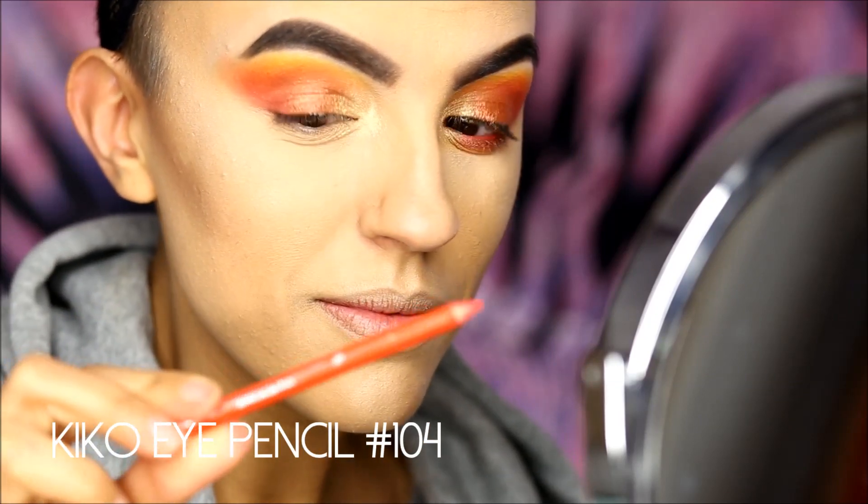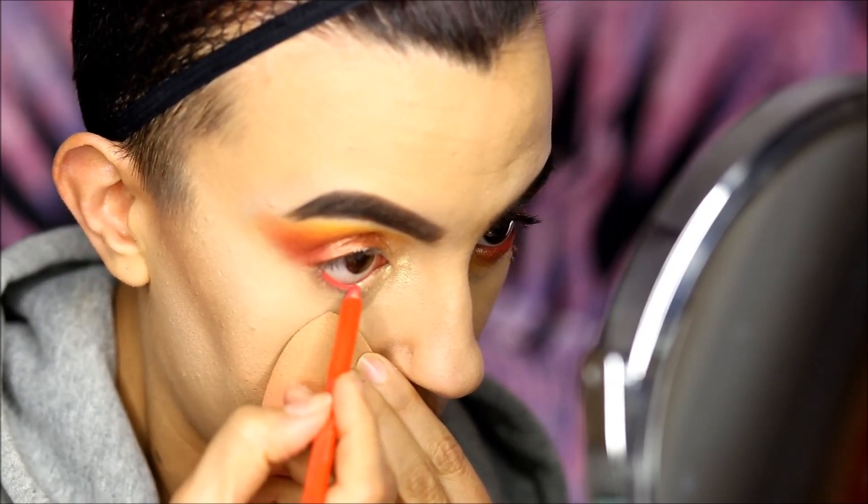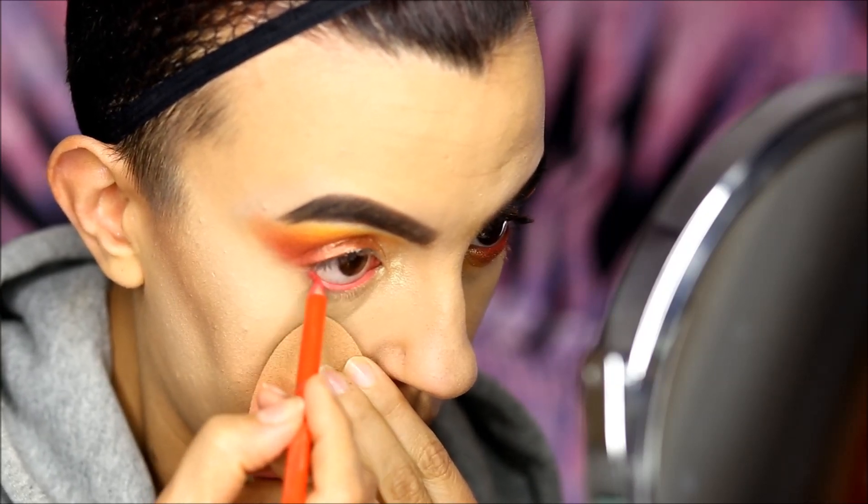I now line my lower lash line with an orange pencil and smudge it in, layering all the colors I used on the upper part of my eye makeup.